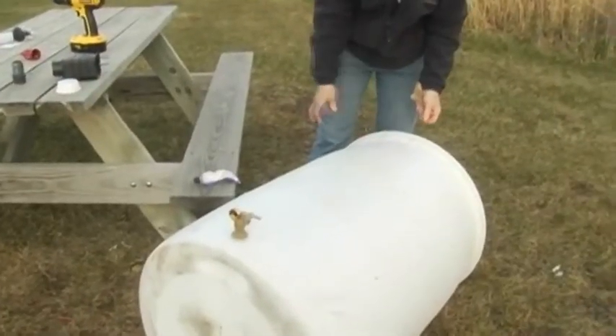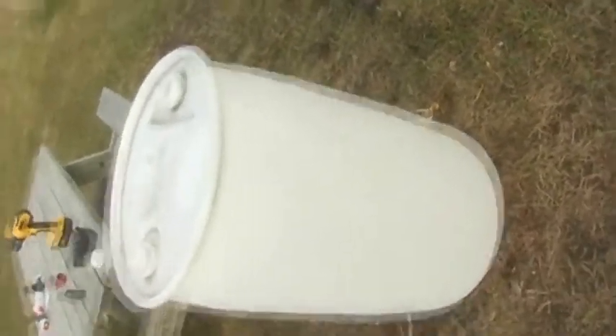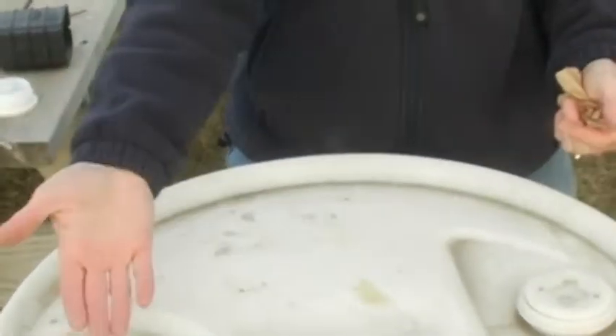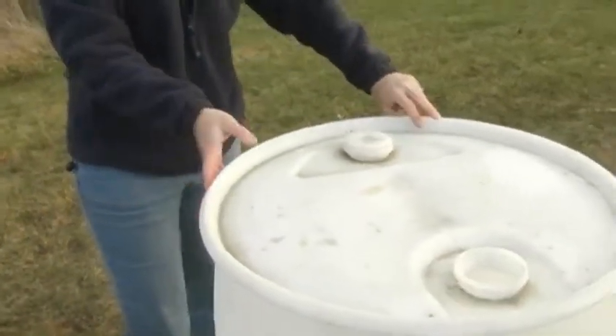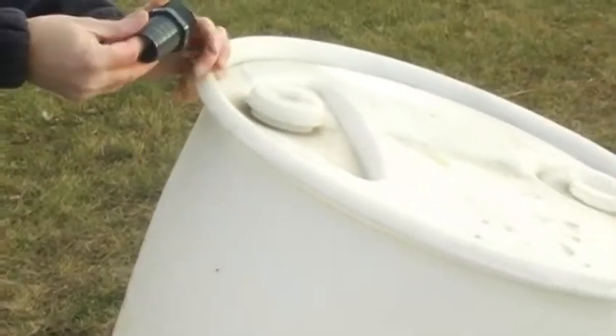We have a way for water to get in and a way for water to get out. Now we need an overflow fitting for when the barrel is full. The reason your downspout is there is to keep water from going down into your foundation, so when the barrel is full you don't want it to flow over into your foundation. Somewhere near the top, usually about 90 degrees from the spigot, you'll put your overflow fitting.